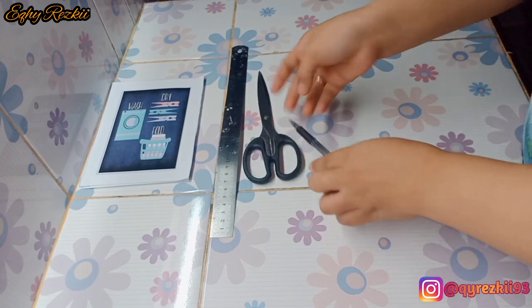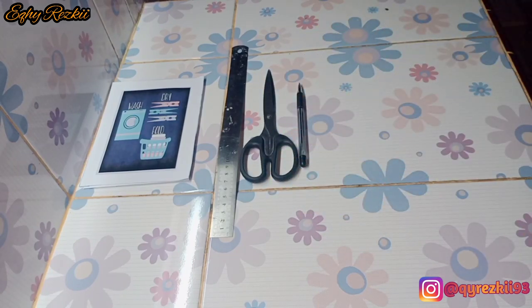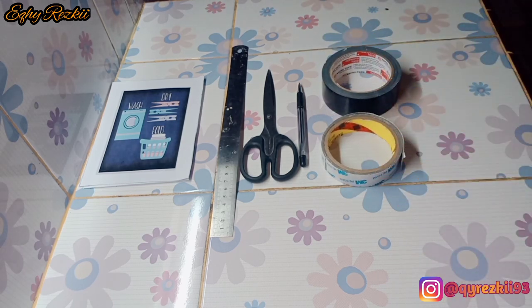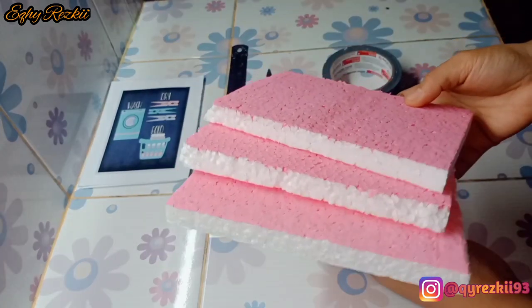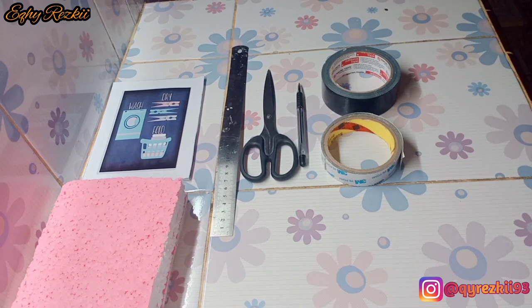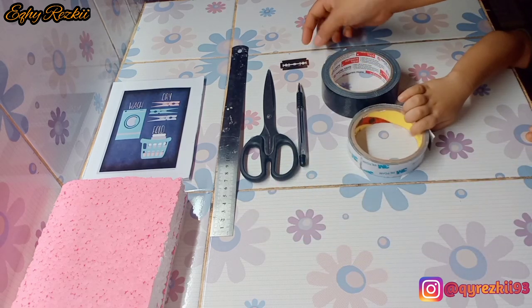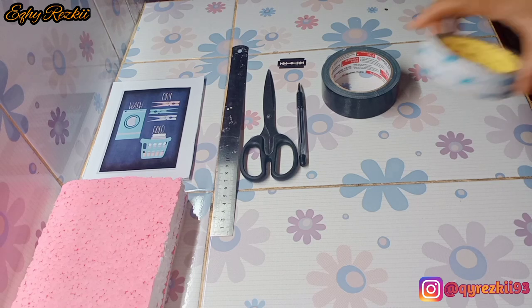Gimana kabar kalian hari ini Mam? Semoga kalian semua selalu dalam keadaan sehat ya, seperti aku dan keluarga aku di sini. Hari ini aku mau share aktivitas aku lagi sebagai ibu rumah tangga, tapi kali ini aku mau bikin sesuatu yang beda dibanding video-video sebelumnya. Aku mau DIY hari ini, jadi simak videonya sampai habis ya, dan jangan di-skip.